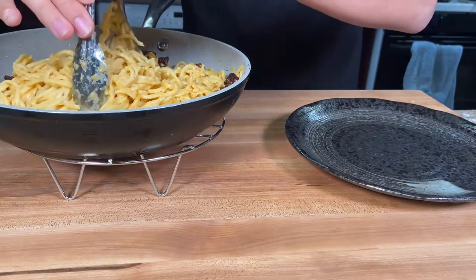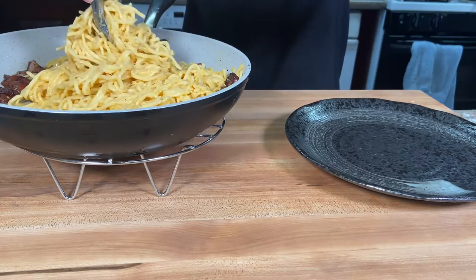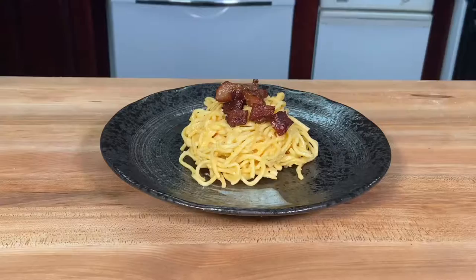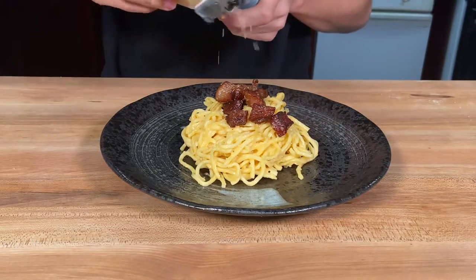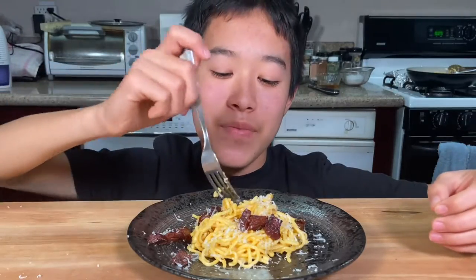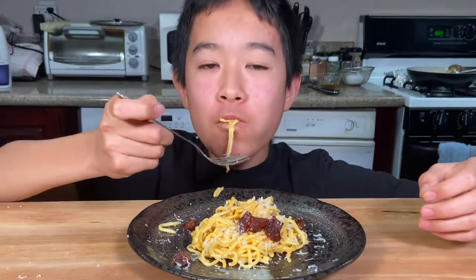Now we're going to plate. Using tongs, grab some pasta and twirl it onto the plate, then add some guanciale on top. Finally, add some freshly grated Parmigiano Reggiano. Let's go ahead and try it — grab some pasta and some guanciale. This was so good. The creaminess from the eggs, the two different types of cheeses, the guanciale — it all really worked together to make this amazing pasta dish. Comment below what other pasta recipes I should try next!